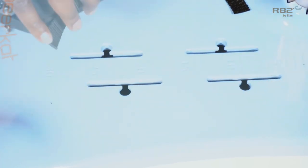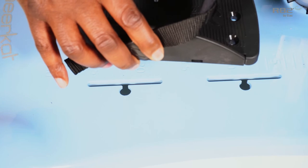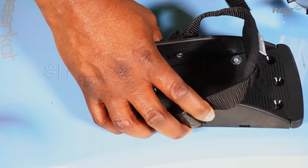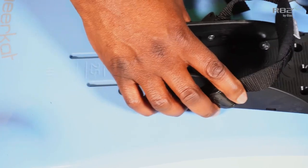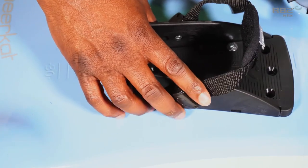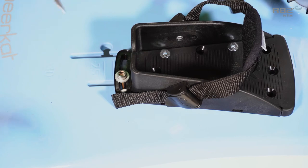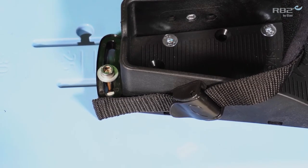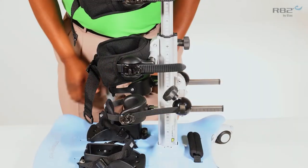Reverse the footplate and reinsert it into the track. Remember to tighten your sandal once it's in your desired position.